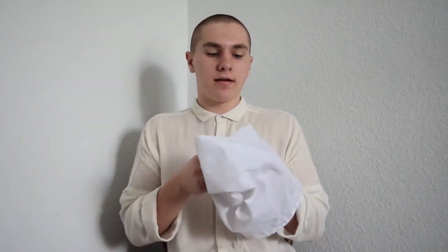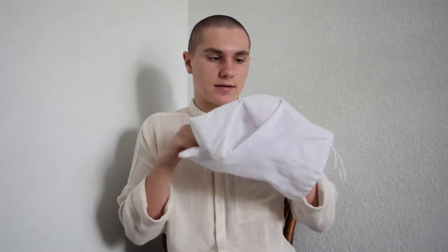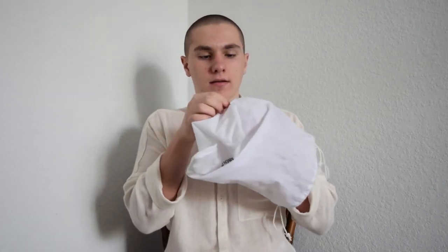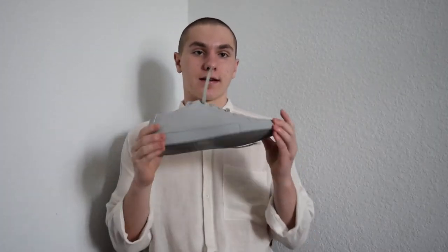To be honest, this isn't the greatest quality dust bag. It's already started fraying a little bit. I used it as a carry-on thing on my flight, but it's just polyester — not that great quality. What is great quality, though, are the sneakers themselves.